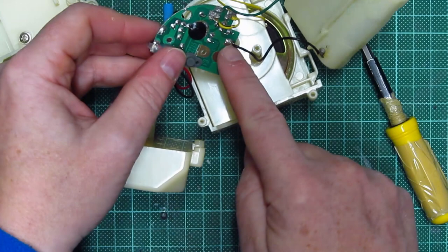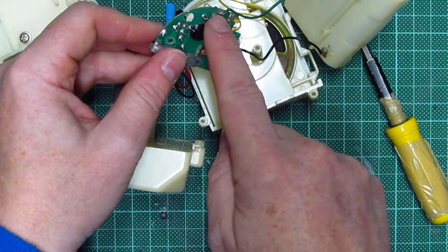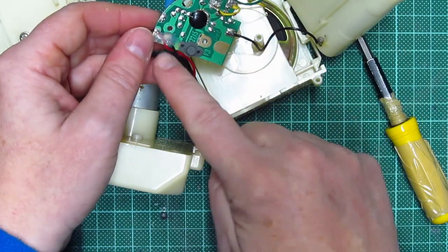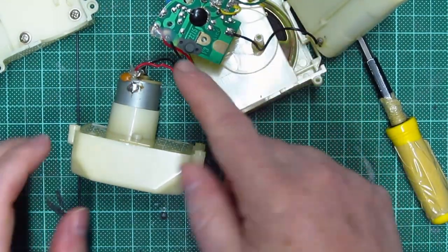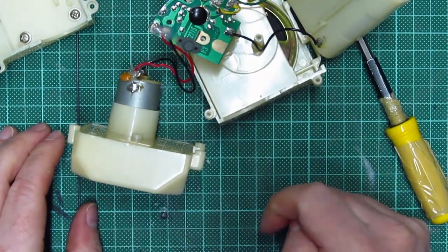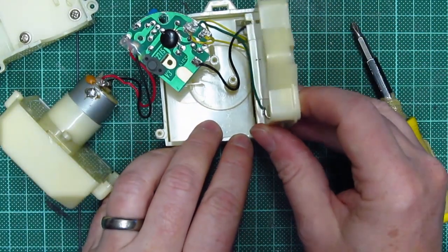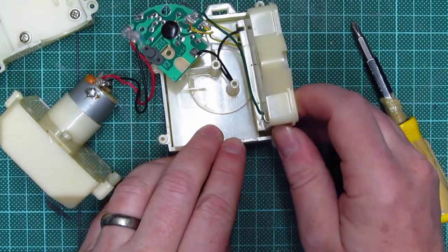Two yellow to the speakers, green to the positive, black to the negative - negative, positive, speaker out, speaker out, and motor out positive and ground. Okay, so let's see whether we can have some success now putting this back together.